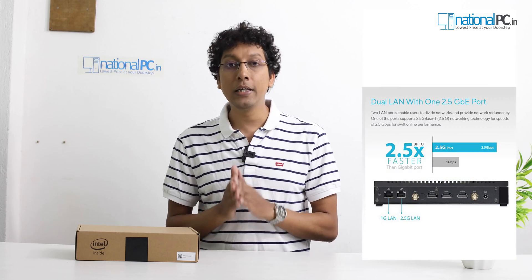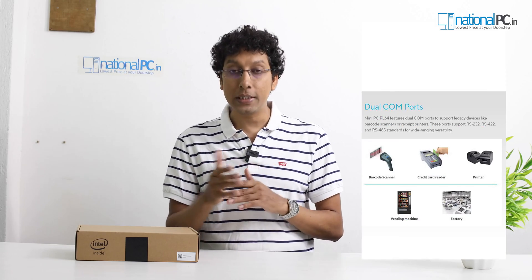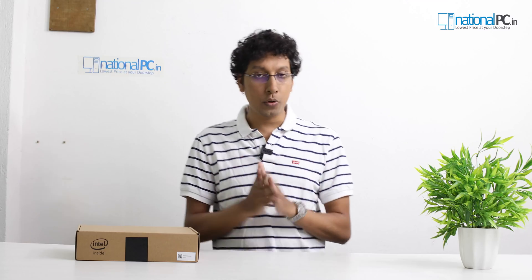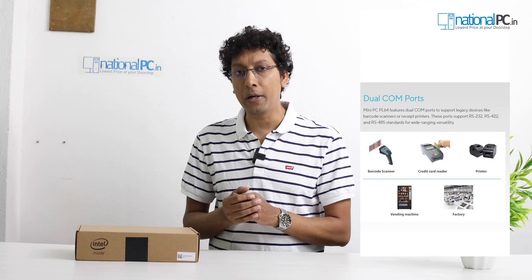Asus has done many certifications for this particular device. If we talk about networking, this device has dual LAN ports and also supports dual COM ports. This is the only mini PC we have seen with COM port support — it supports RS-232, RS-422, and RS-485.